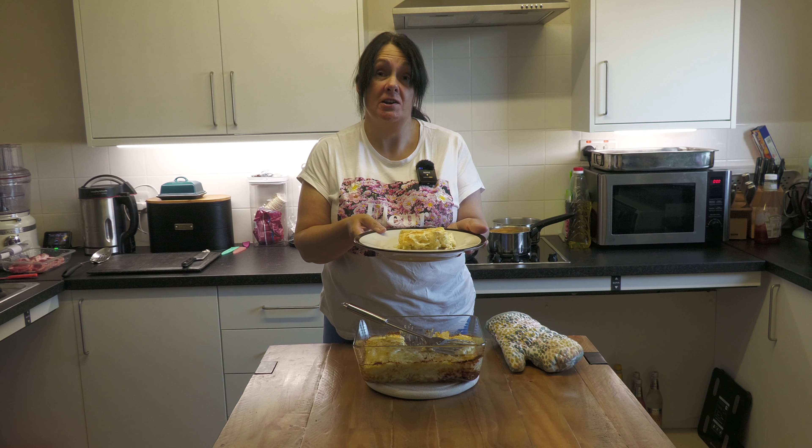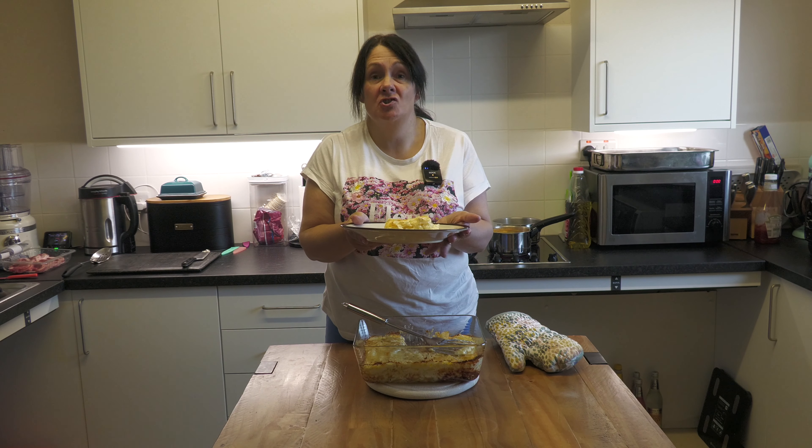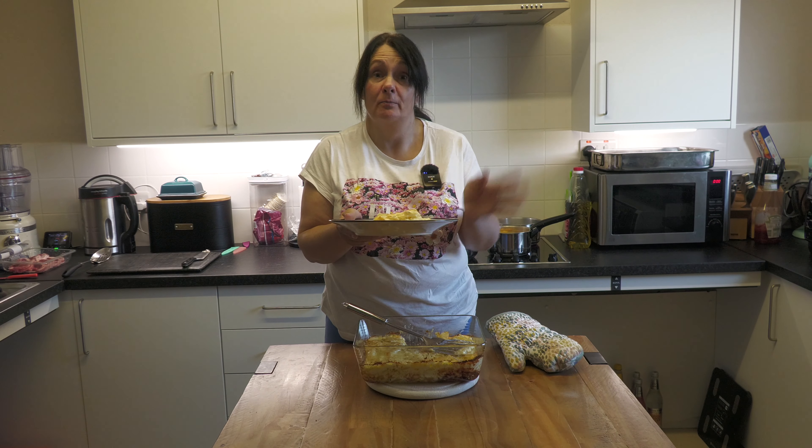One potato dauphinois. Enjoy everybody. Come again soon — like, subscribe, give us a thumbs up. Join our sister channel Big Oggie Cornwall, and Big Oggie Golf if you're into golf. We'll see you all again soon. Bye for now.